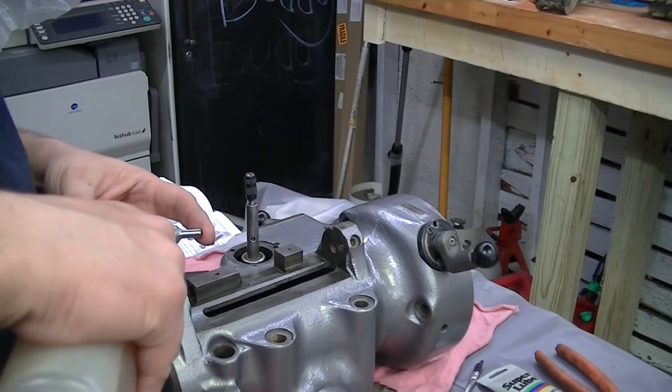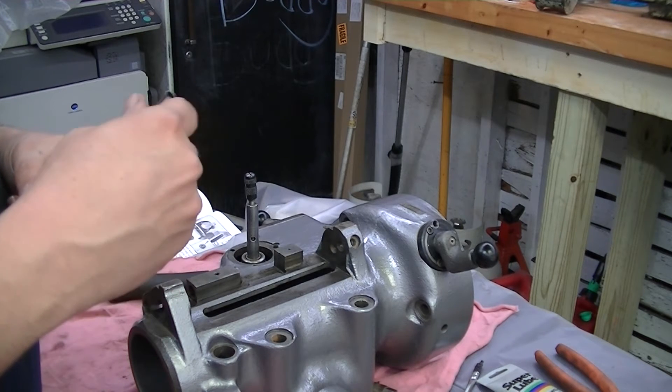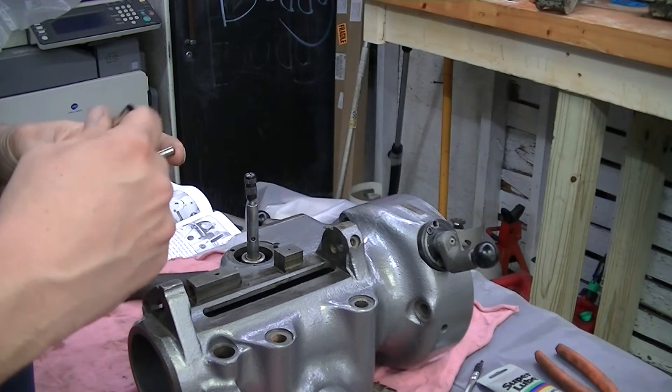This is the feed trip plunger. Making sure everything is well lubricated, go ahead and put that in place.